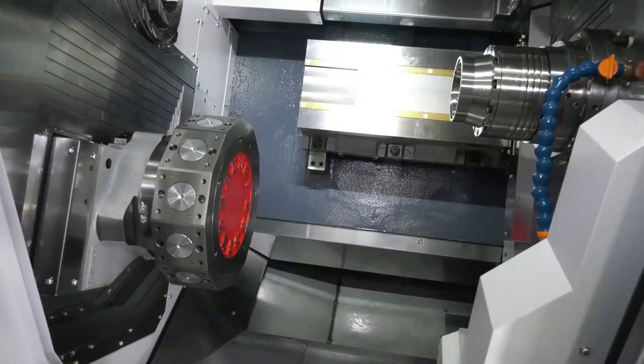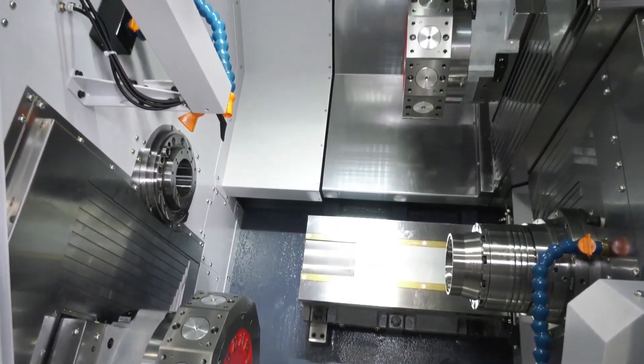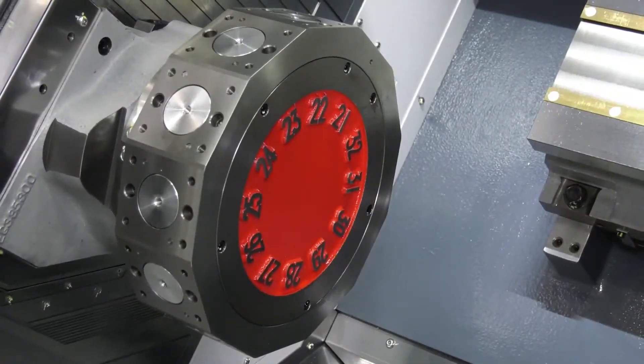Definitely. So brand new to the range, what are the differences between this one and your latest addition? The main differences, as you can see from the name, is 65mm bar capacity, and it's now a twin Y-axis machine.